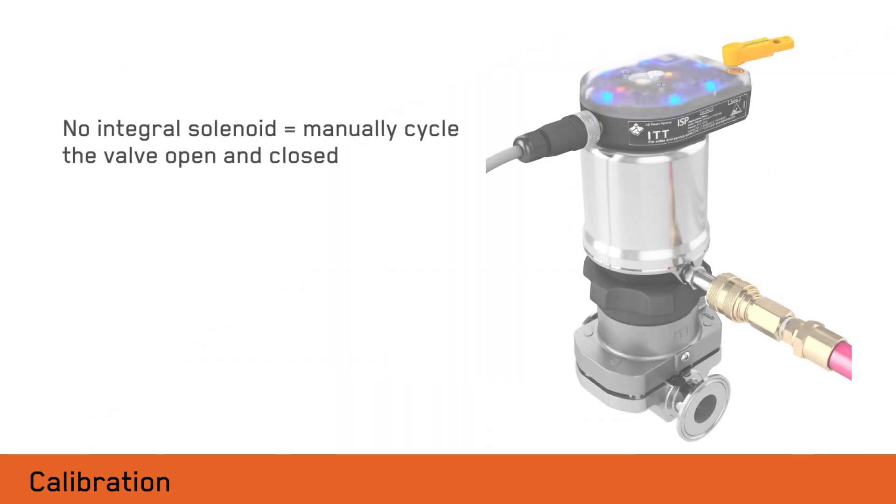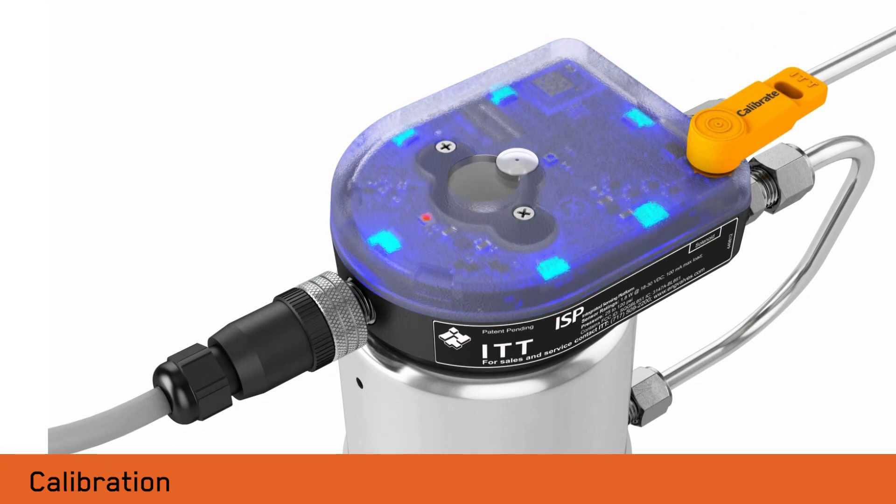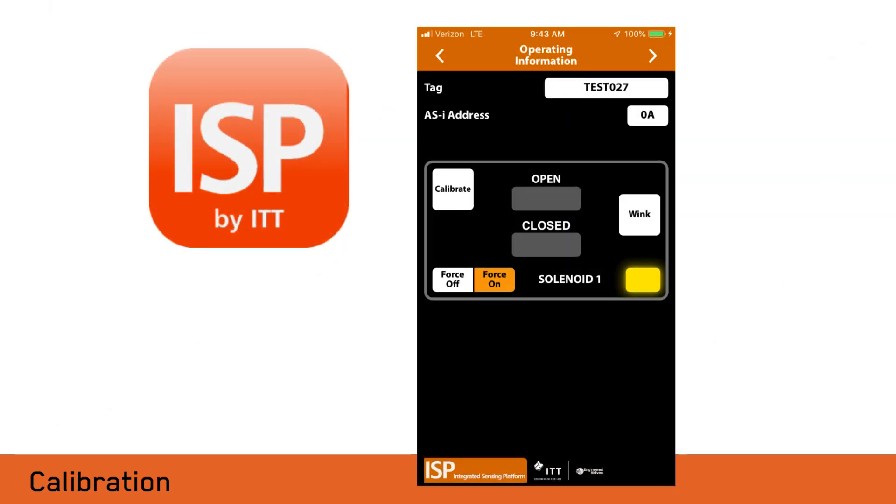If the ISP model does not include an integral solenoid, then the valve must be operated by connecting an airline directly to the actuator or by manually operating the valve via the control system. If desired, the LED colors for open and closed position can be reversed. While the LEDs are flashing, apply either side of the dongle to the dongle target for one second. If your ISP has Bluetooth capability, then calibration will be completed using the ISP app. Contact ITT for more information on this option.